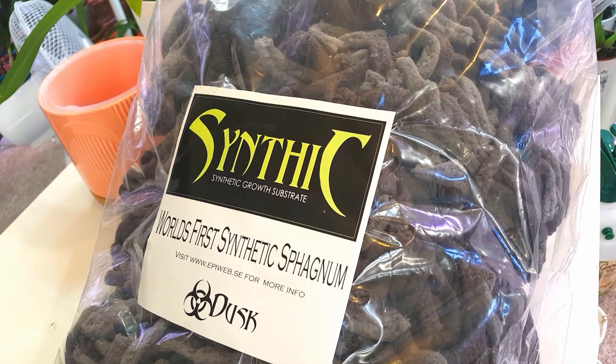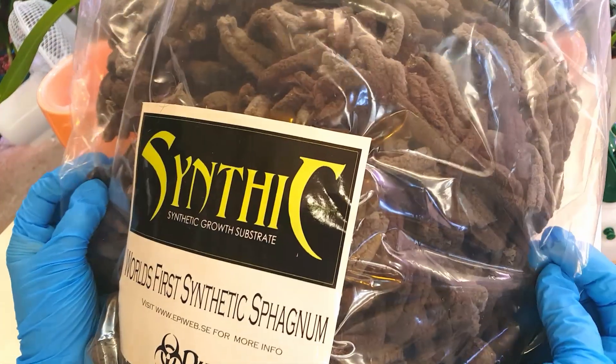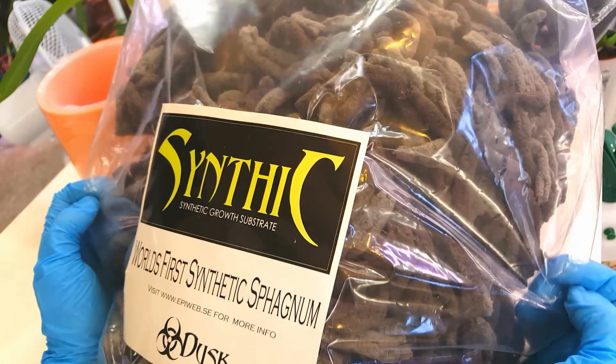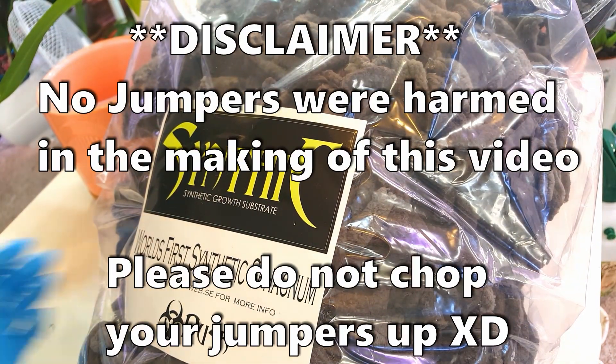Hi everyone, welcome back to my channel. Today we're going to be testing out this material for orchids. This is Synthic, otherwise known as fluffy string - I'm only joking - it's a synthetic medium.